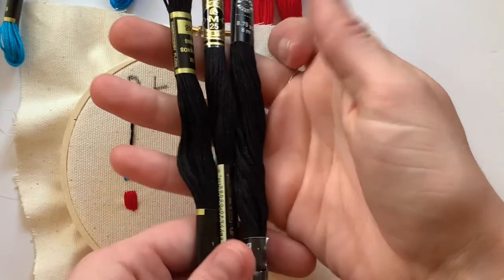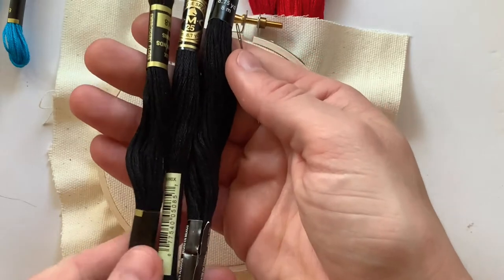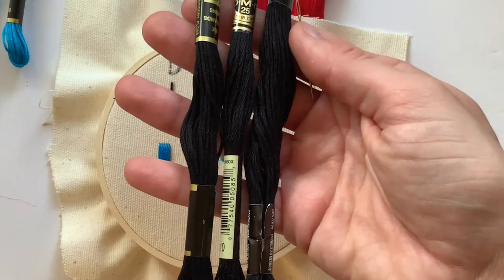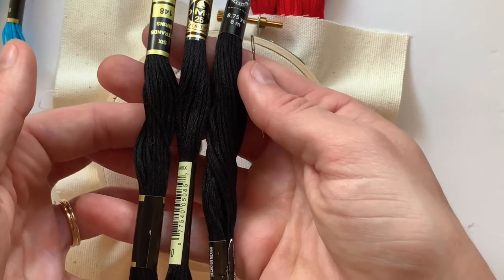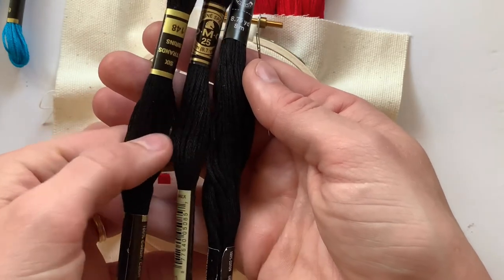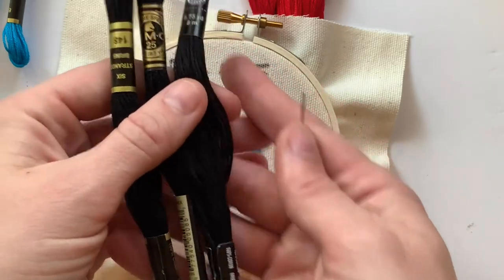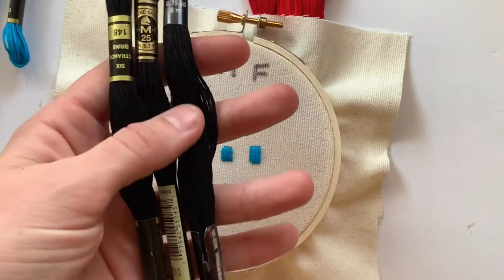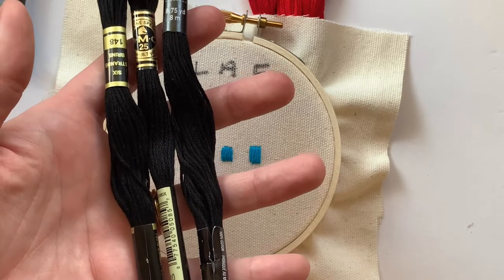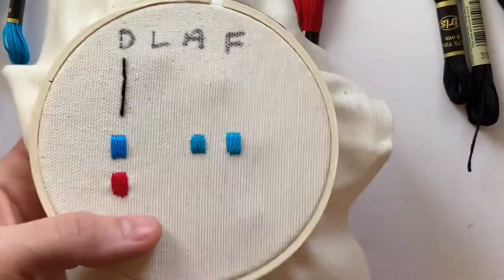Next I wanted to show a lineup of the black thread. Looking at the black versions lined up, I honestly cannot tell the difference at all — but it's also black, so it's such a dark color that you're probably not going to see much of a difference anyway. I don't have Friendship Thread in black, but I'm going to embroider the DMC, Artiste, and Loops and Threads side by side so you can see them.